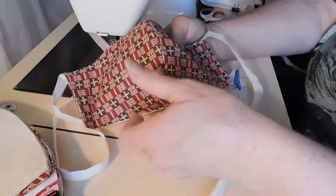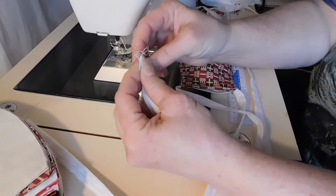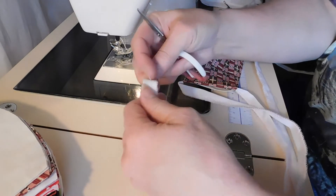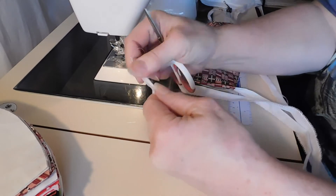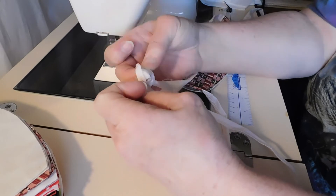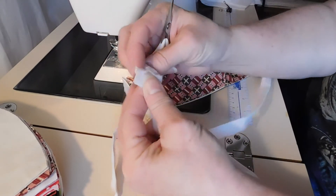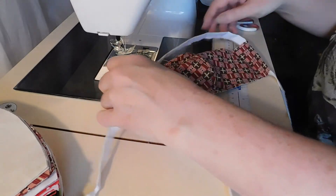Now I have my mask — there it is. The last step I'm going to do is, just because it's been a basic serge edge and I didn't finish those at all, I'm just going to tie a knot in the end and trim the threads so I don't have tons of threads hanging off of there. And the mask is done.